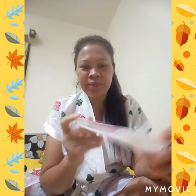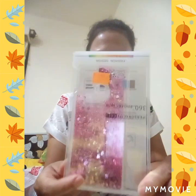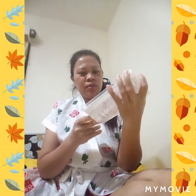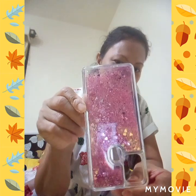And this is it, guys. Let's open it. And there is a free casing and a birthday card. Can you see that? Here is a glitter heart. Let's open it, guys. This is free from the store.